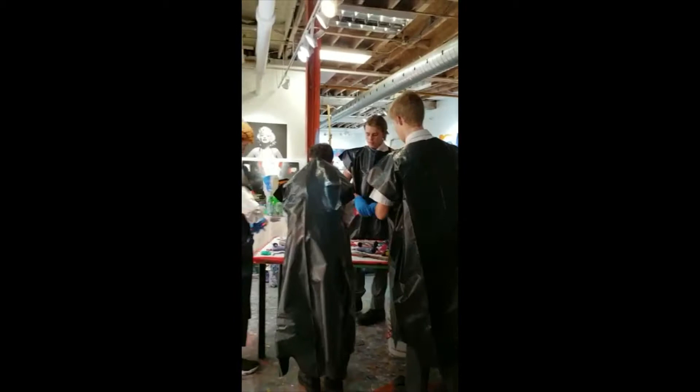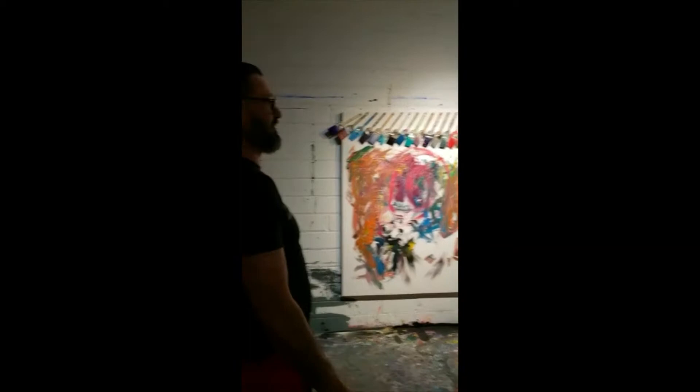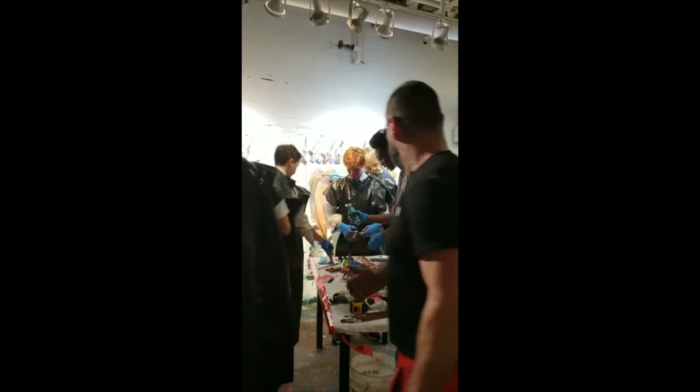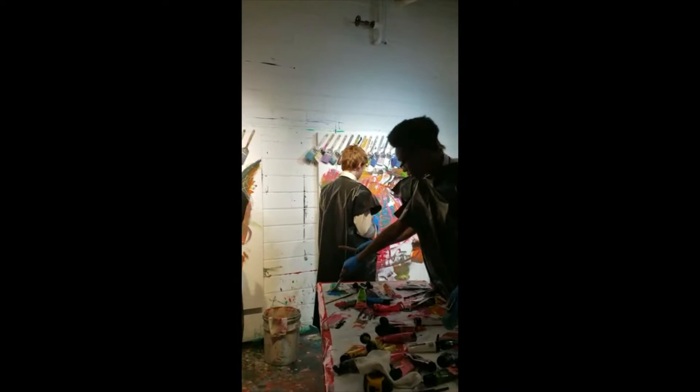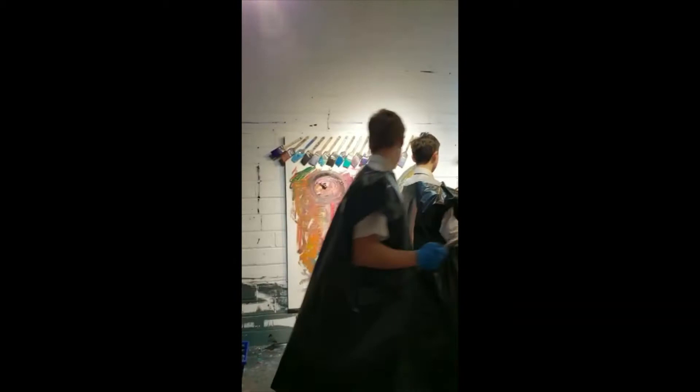Squeeze it all out — use all the paint. It's a really different approach to what you guys usually do. You usually think things out. This will be a great lesson for you too. When you get paint on you, that's the greatest thing you're going to get used to as an artist. Mix your paint. Think of anything that you have in your mind that you can do. Nice, I like that.